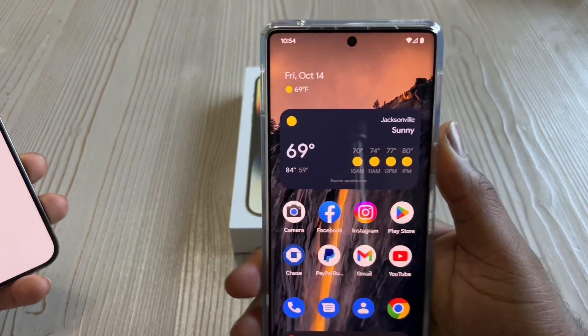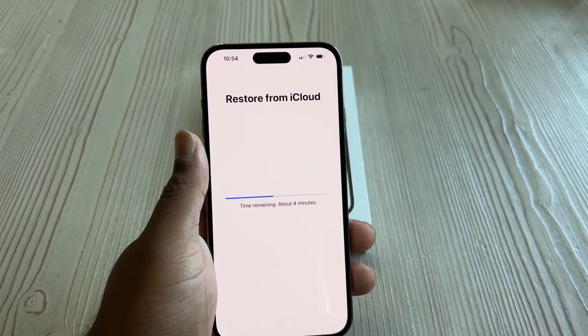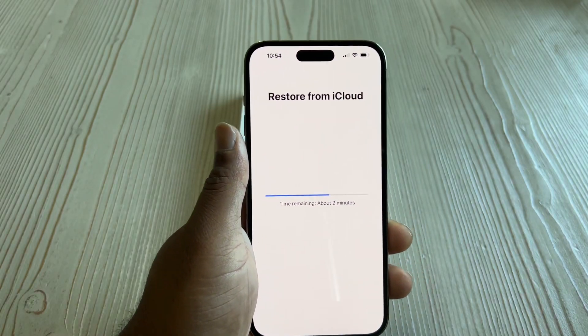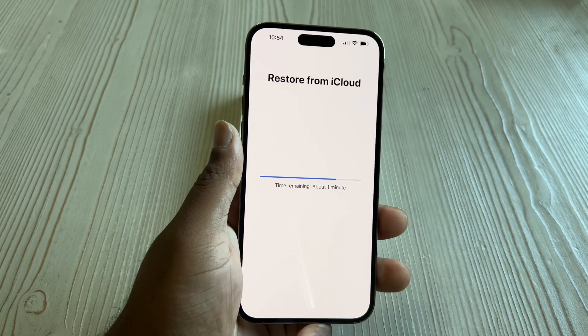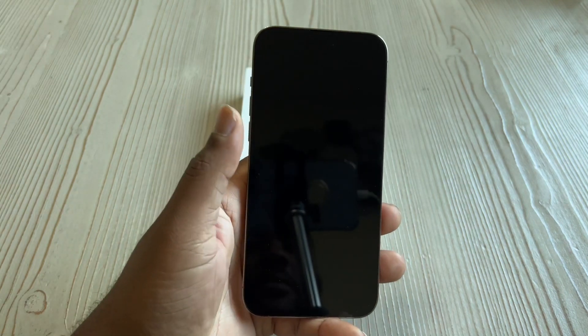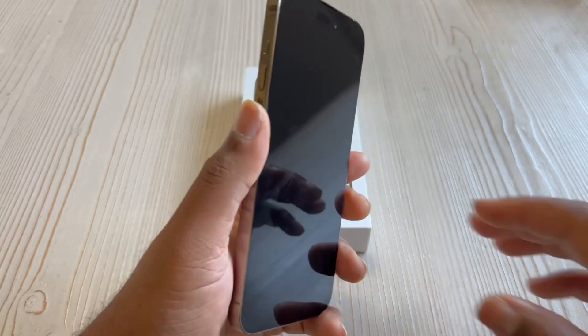That face detection was too fast — fingerprint sensor is bomb on the Pixel. Apple, we need a fingerprint sensor — you've got no excuse. Google has it, Apple has nothing — come on, man. We're paying a lot of money for these phones, I need to be able to do that. Alright, the restore is still doing its thing.